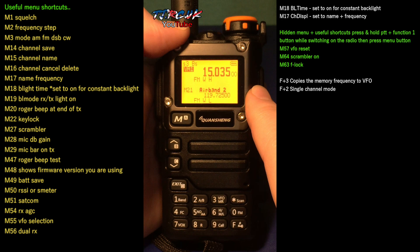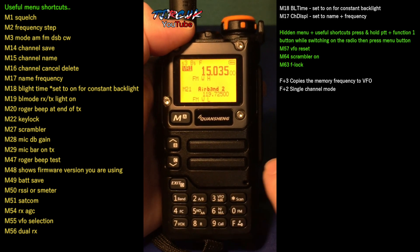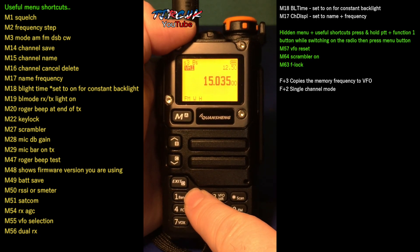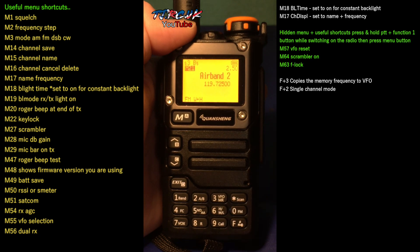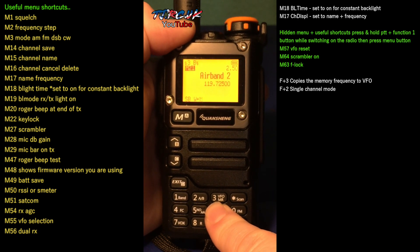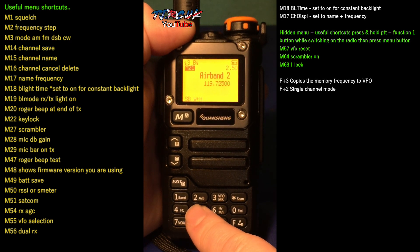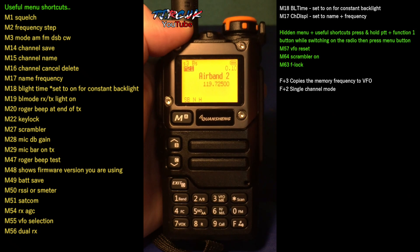If you want to go above 999 MHz into 1 GHz, you need to go into single screen mode, which is F2. Within this screen, you can still change between both channels you are monitoring, go into VFO, and use all the function keys I just showed you. So you can change your modulation in the bottom left-hand corner, TX power, and your filters — wide and narrow — and also change your frequency steps.